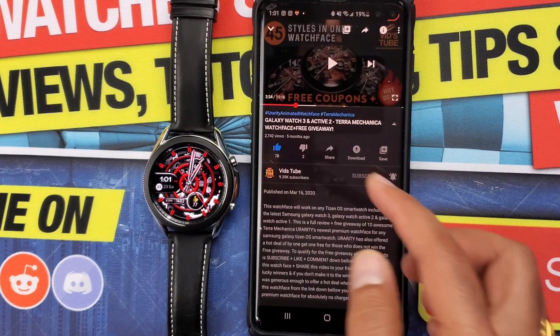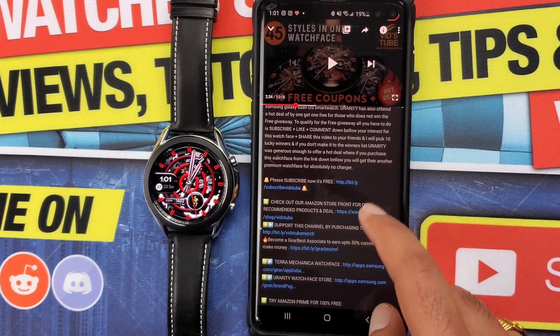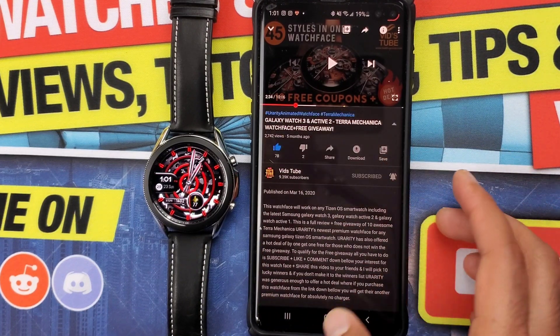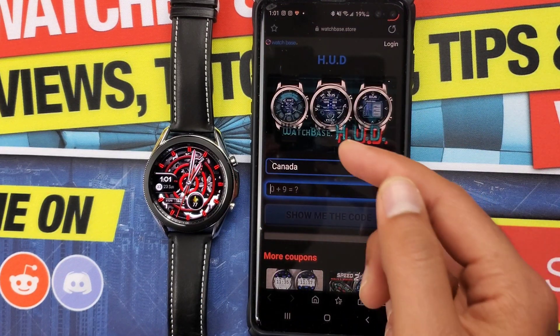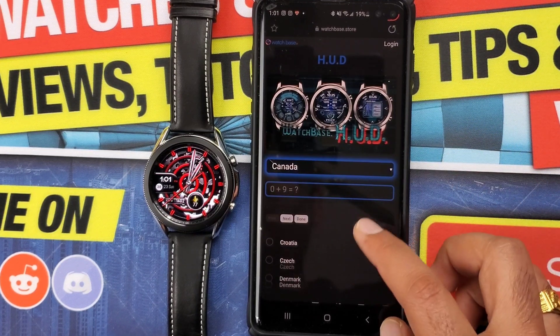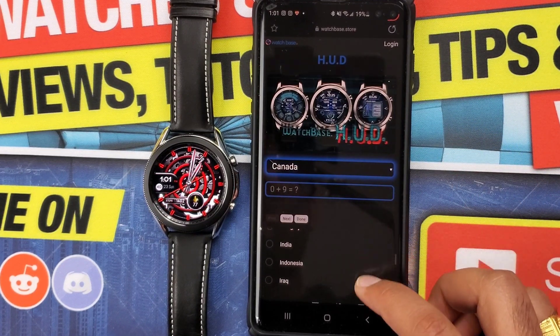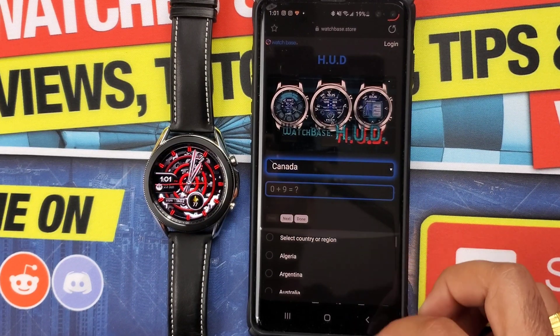There are multiple ways a developer will share coupon codes: either in a spreadsheet, to lucky winners in the comments, or some developers will have their own coupon code generators. For your information, the codes are country-specific and either limited in number or have an expiration date. So when you click the link for a coupon code generator, you will have to prove that you are not a robot, then select your country from the drop-down list.